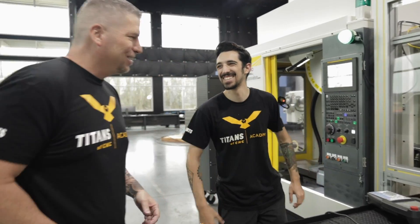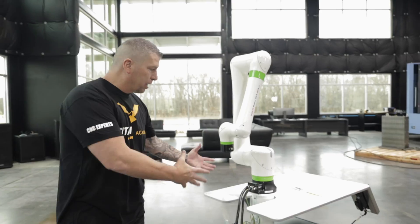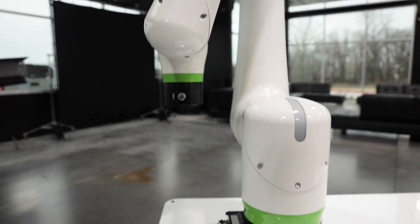Right next door we've got Jacob. We have power to the machine and Jacob has already tooled up the machine. We have an amazing project that we're working on — he's teaching it all, making it simple. Right over here we've got the CRX robot, right here in the middle of the floor. This robot is absolutely amazing; the technology is through the roof. You just unbox it and go.